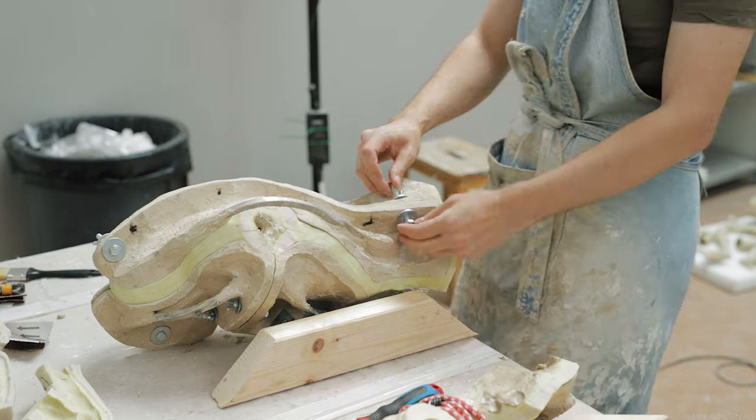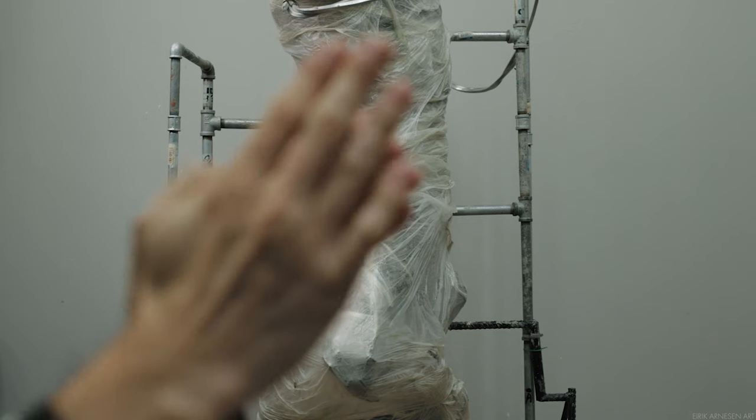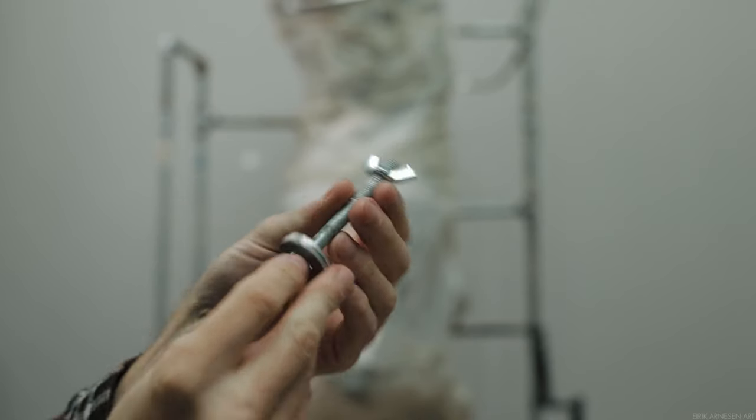Unscrewing the multiple pieces of model mold from each other makes the molding very easy. And the wing nuts make it a tool-less thing as well, which is nice.